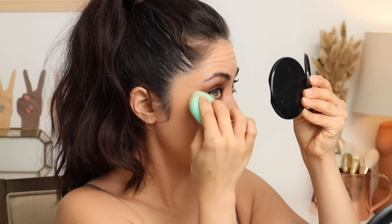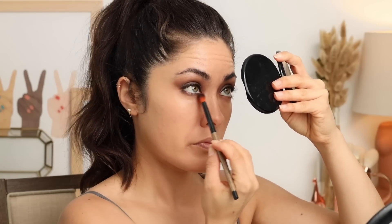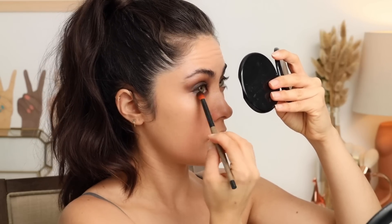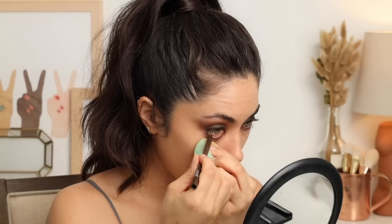Going back in with the Aqua Resist Smoky Shadow in Cocoa, running it along the lower lash line — maybe a little less than on the lid. Then smudging it out with the LH304 brush. When working with cream eye products, you definitely want to conquer the lower lash line before setting with powder, because once you set, things don't move. Apply your foundation underneath the eyes first, then use a little less concealer, and then strategically set with powder.